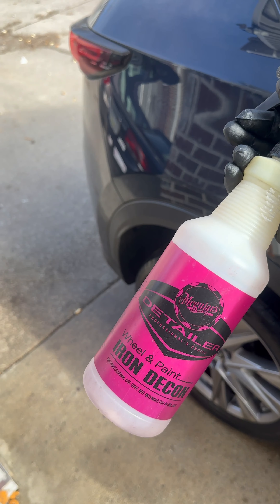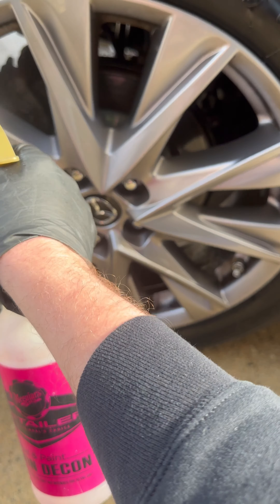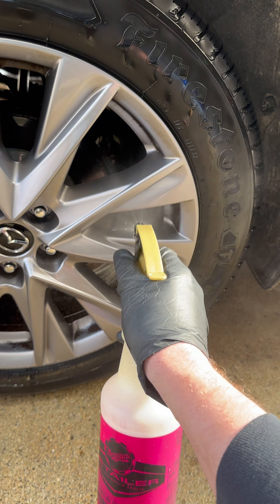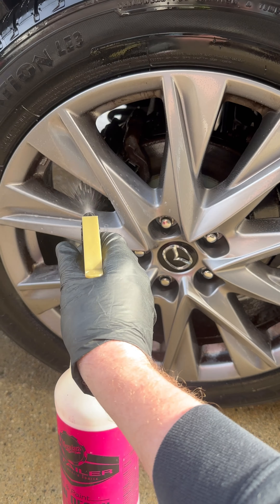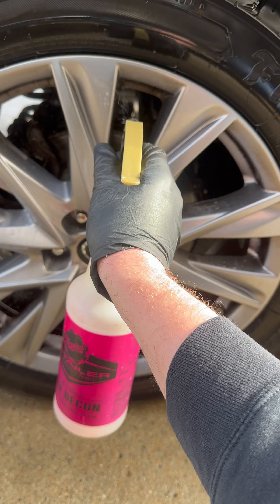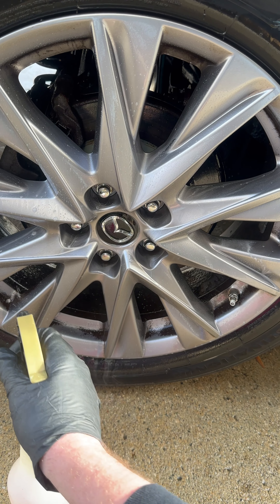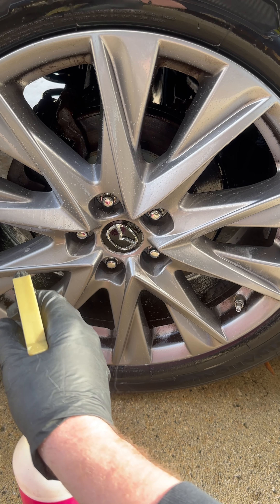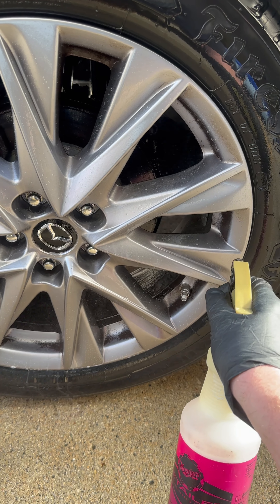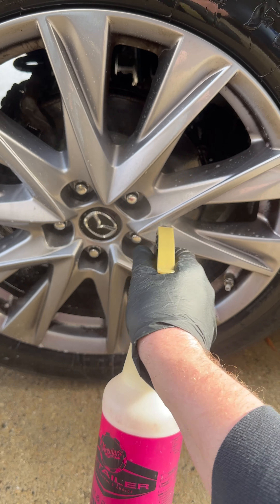We'll give this a try. It says Meguiar's but it's not — it is Fireball's iron remover diluted one-to-one with water. This is supposed to be built to remove brake dust. Iron remover, if anybody's used it, stinks like sulfur and it's extremely expensive. Do I think I'll get better results with iron remover? No. Does it work well on paint before claying, before ceramic coating, or for heavy contamination? Yes.